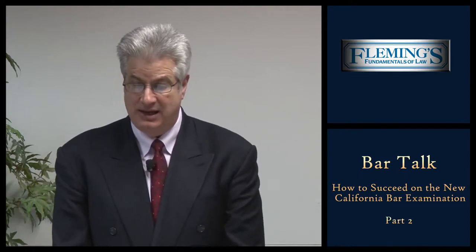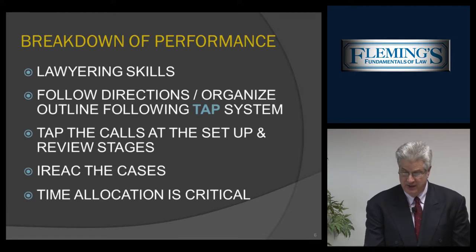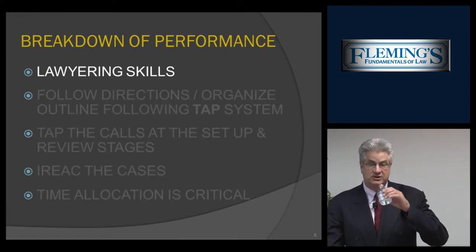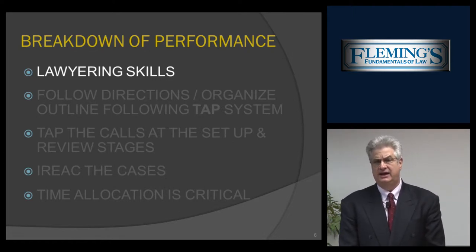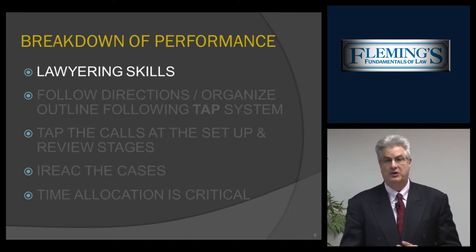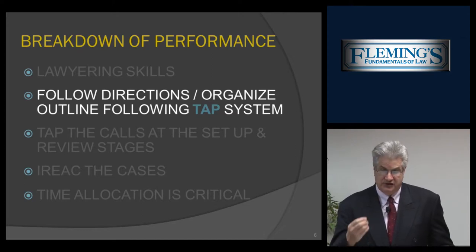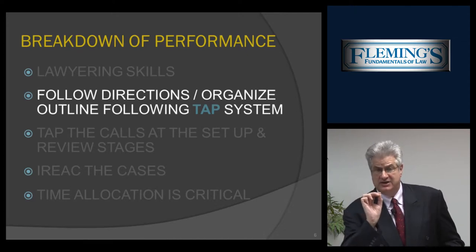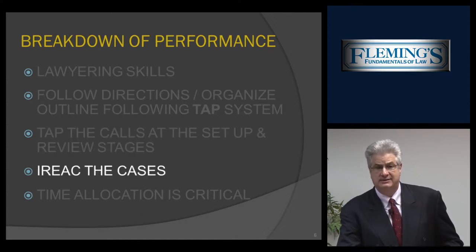Let's take a look at slide number six — the breakdown of performance, the Fleming's method on how to handle the performance examination. At the top, we have lawyering skills — the examiners are testing lawyering skills, not the same skills tested on the essays. Essay testing is issue spotting, application, fact analysis, and staying within the call of the question. Performance is quite different — they're going to ask you to provide a certain task. That is why we use the TAP system: following directions and organizing the outline following TAP, which stands for Task, Audience, and Purpose.